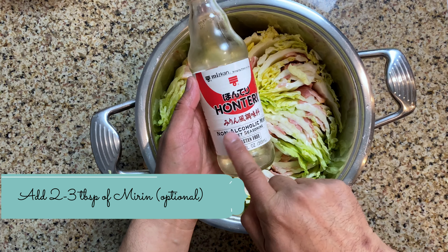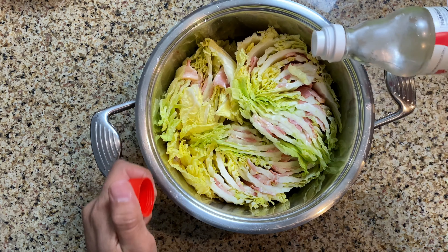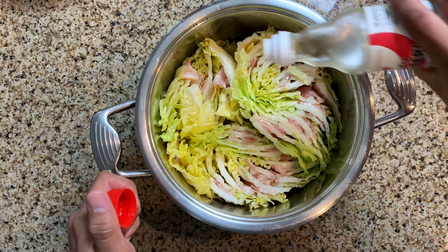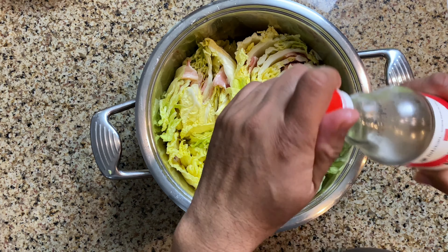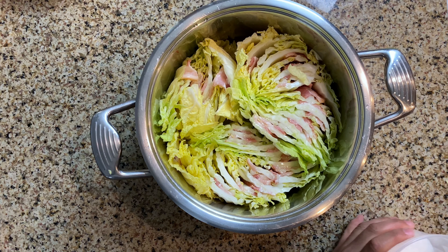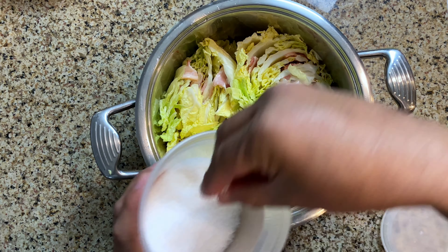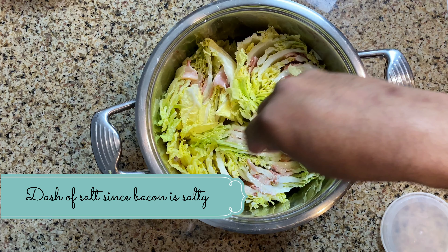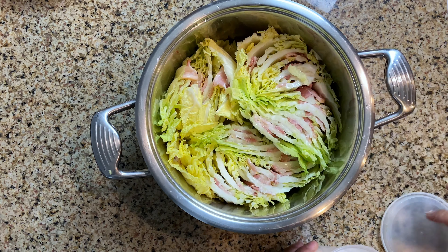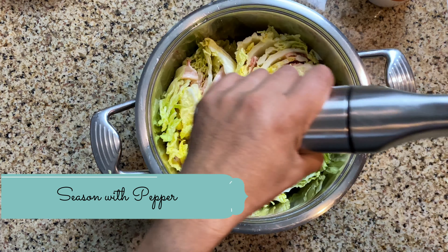I'm putting in some mirin — non-alcoholic mirin, a sweet seasoning. You could use sake, but I'm using mirin because I like the taste. Just about two tablespoons of it. If you don't have mirin, that's okay. Next we're going to put some salt, just enough to season it — not a lot, because the bacon is already salty. I have sea salt here. Then once we're done with the salt, all we need to do is crack some pepper over the mille-feuille.